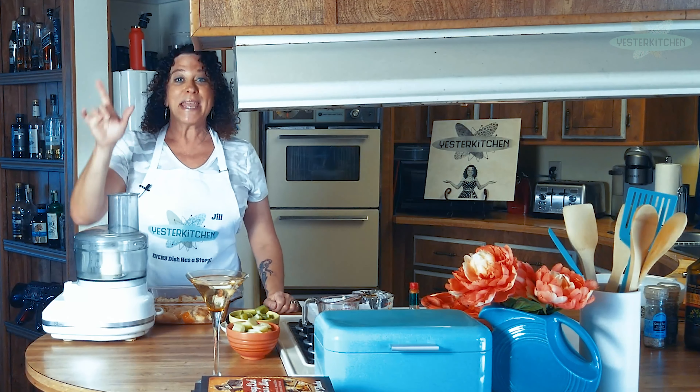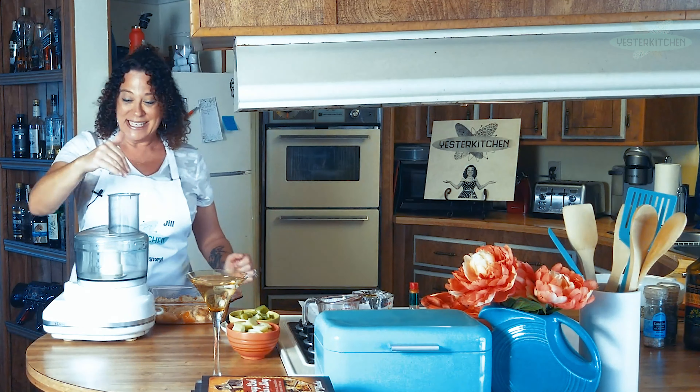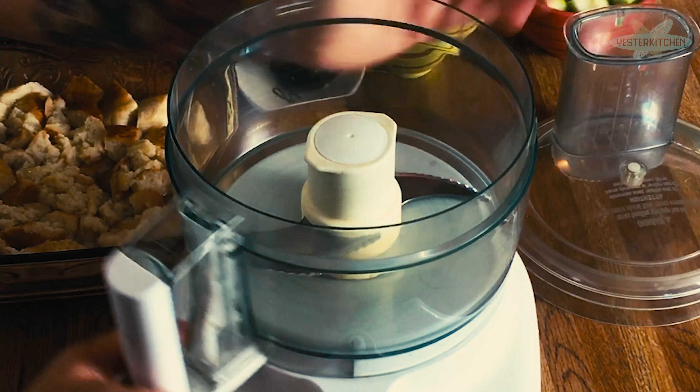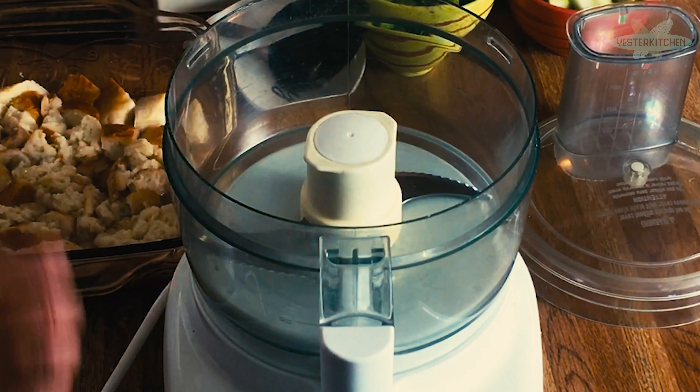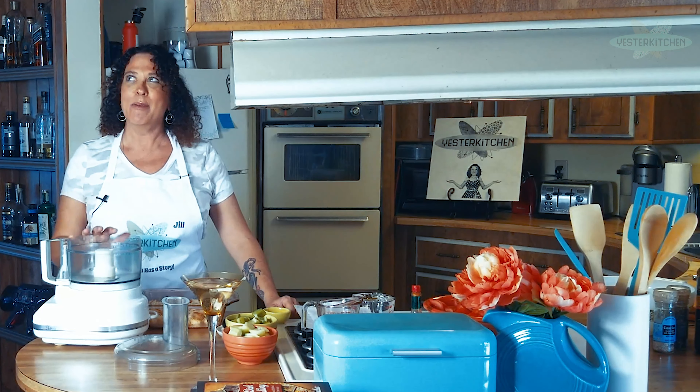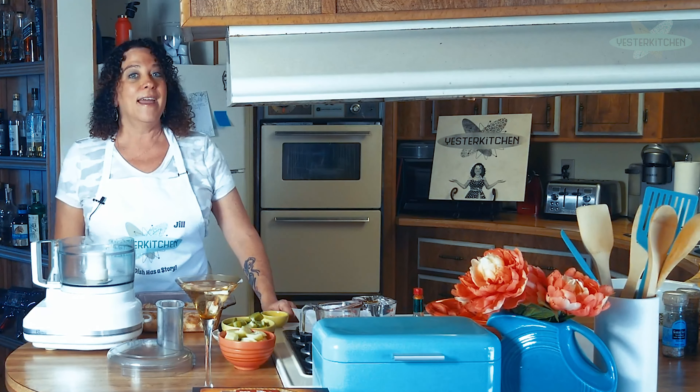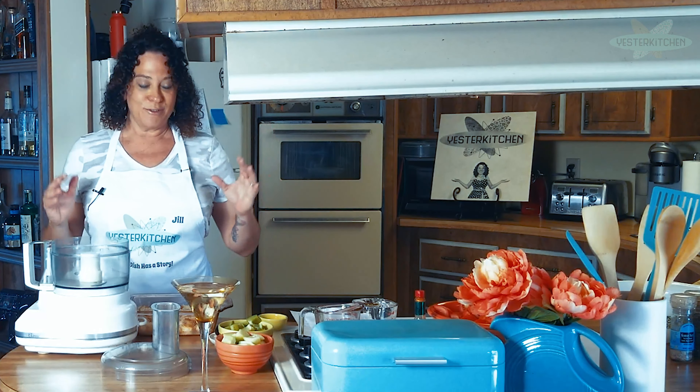You can either use a blender or a food processor. The only reason I brought out the food processor is because the blender is so high my camera won't see into it. Truth be told, I've been making this since I was about 16 years old. It's so good — it's gazpacho Andaluz, which is truly, truly Spanish.